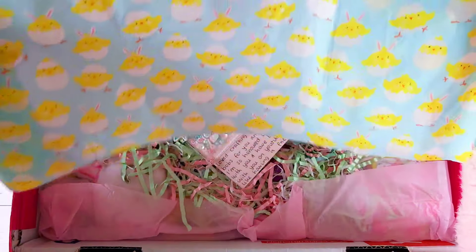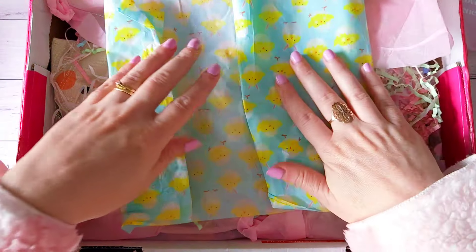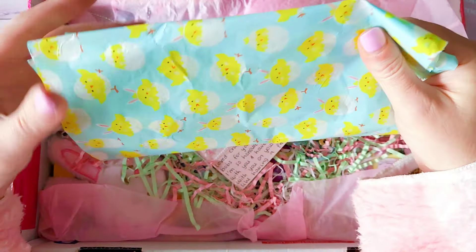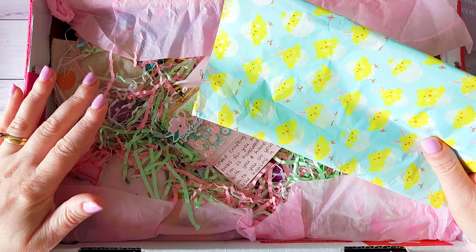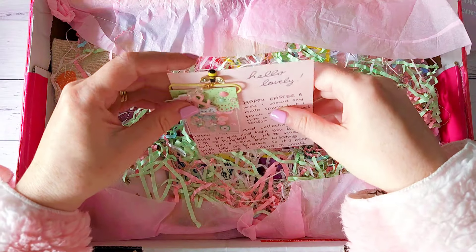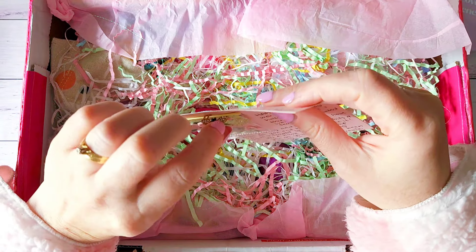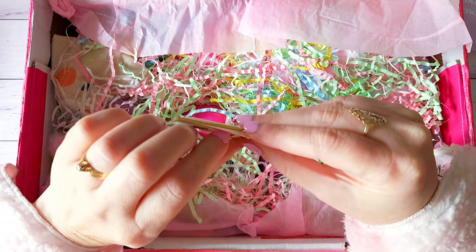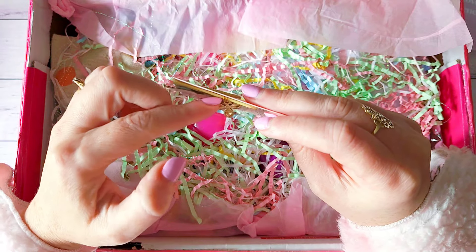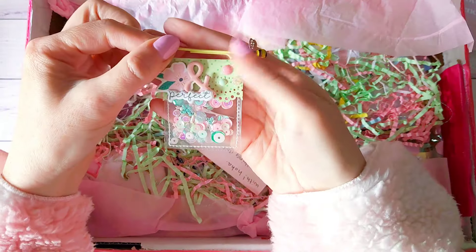This was also Emma's first time doing Easter mail, and it's come all the way from the UK. Bear with me, I am still quite sick at the moment. I did go to the doctors yesterday and was given antibiotics, but I really wanted to get into this and open it. She makes beautiful projects and already I can tell this is so gorgeous — look at this tissue paper with the little chicks on it, that's so cute! I'm definitely going to be keeping that.